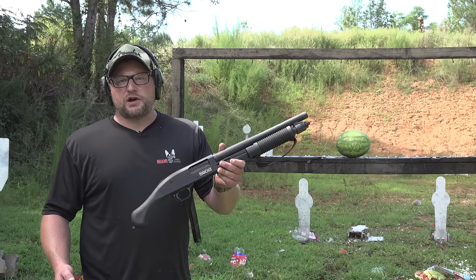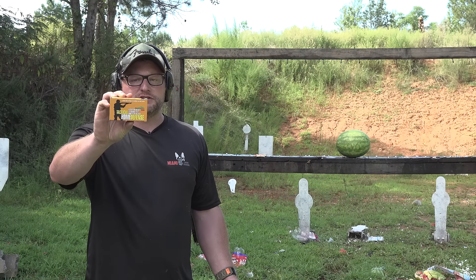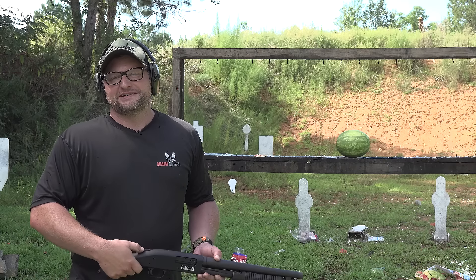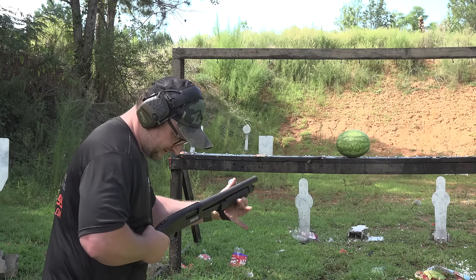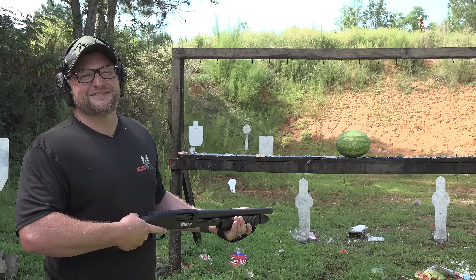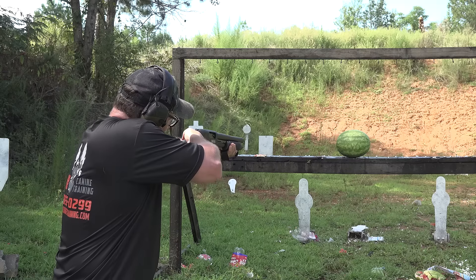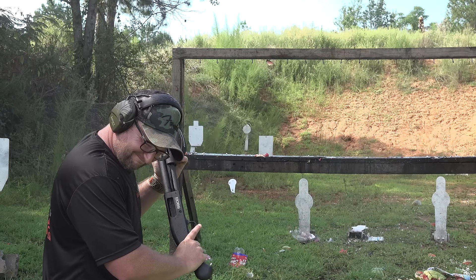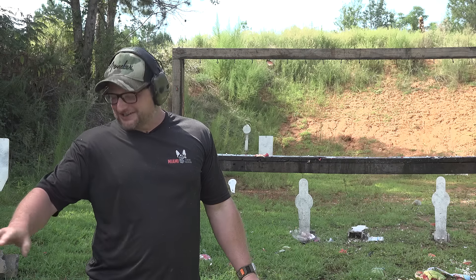Same distance. We're going to take the Shockwave and shoot a Tactical Home Defense Reduced Recoil 1-ounce slug from Bernicke — moving at 1,378 feet per second and generating about 1,854 foot-pounds of energy. We have a watermelon and I think you can see where this is going. I'm not going to let the gun hit me in the face — I am going to aim it. It's all over the cameras, all over me!